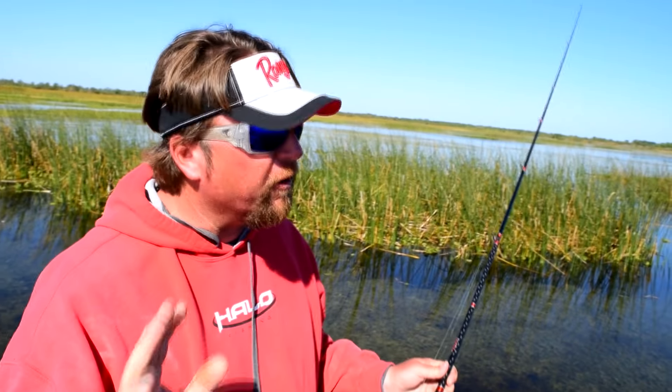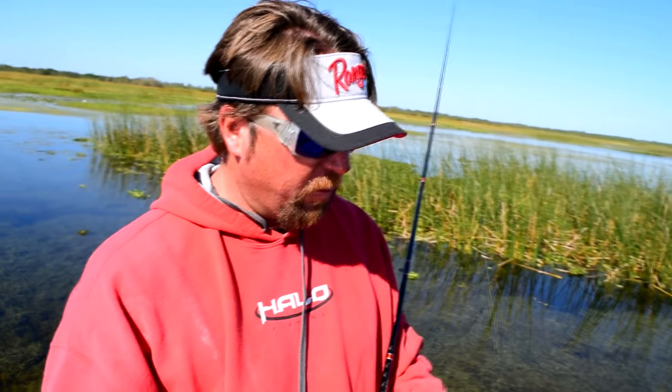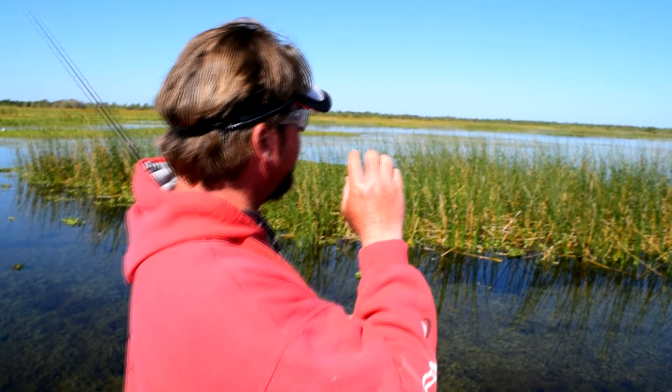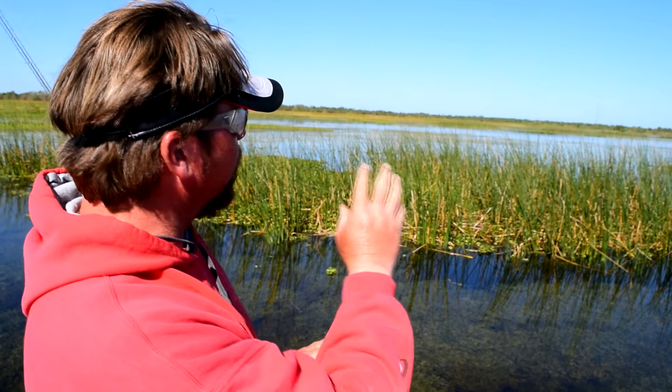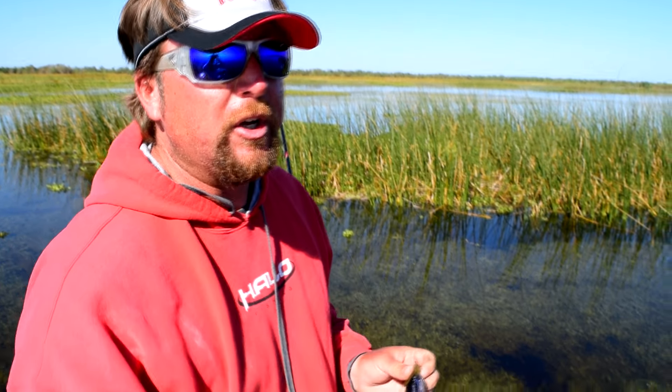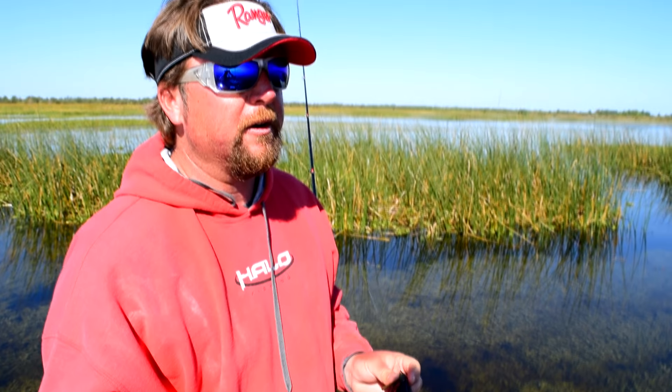These reeds right here are a perfect application for this jig. With the pointy head, it slides right through the bases of those reeds. You can catch a lot of fish punching a regular punch setup in this stuff, but with a jig, your hookup ratio is so much better.